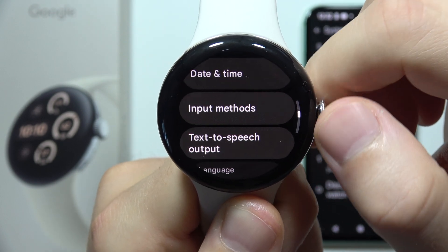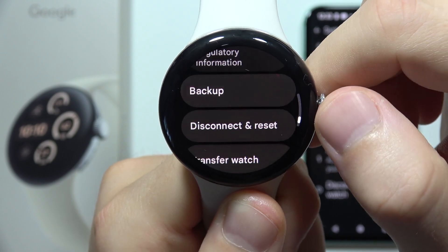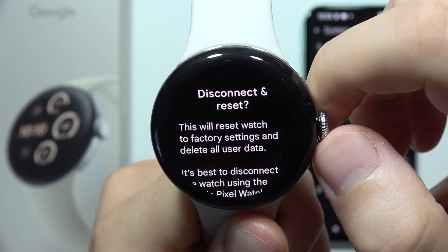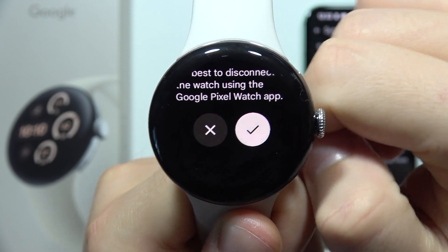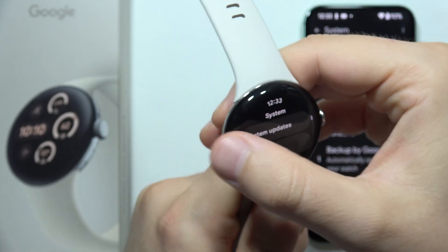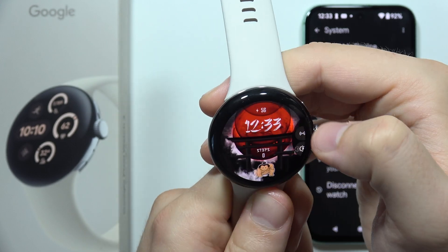Then go to the Reset option, which will be located right there — 'Disconnect and Reset' — then scroll and click the toggle to confirm. There's also a third way using Recovery Mode, but that method will be shown in another video.